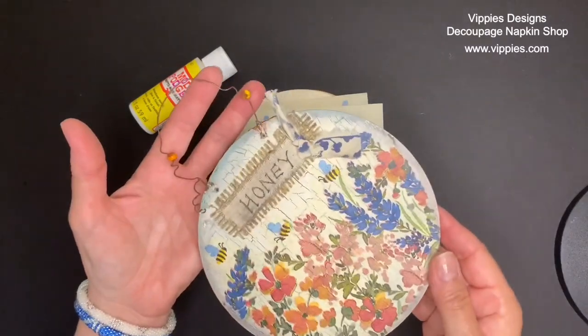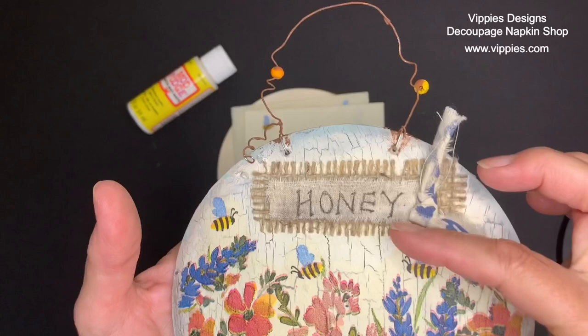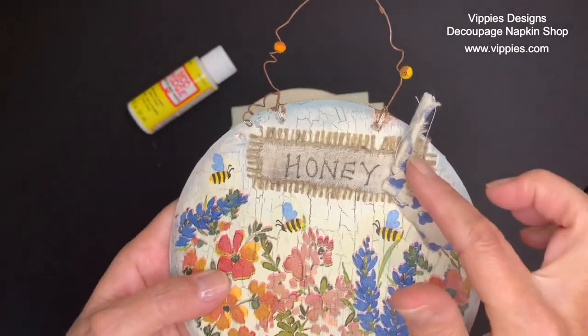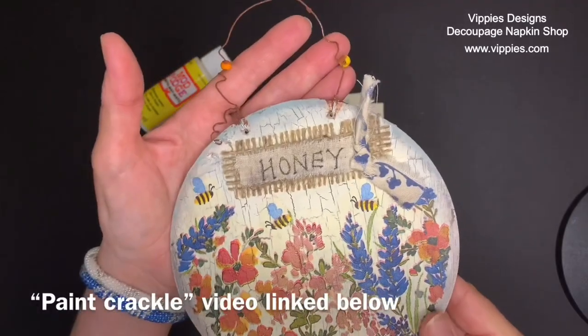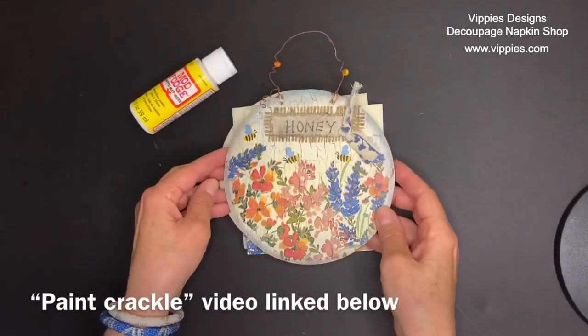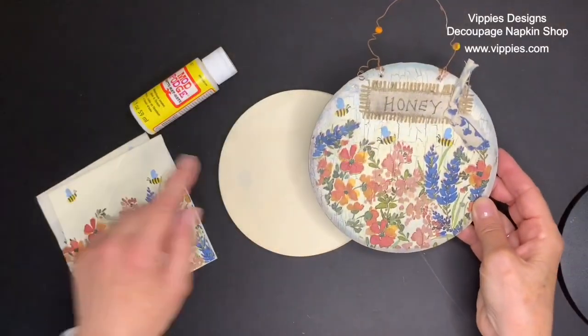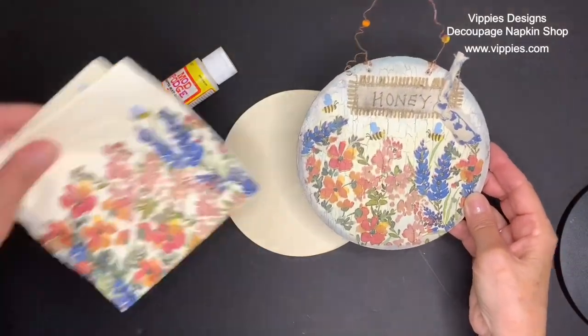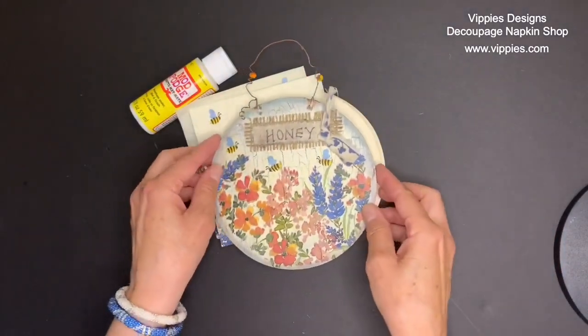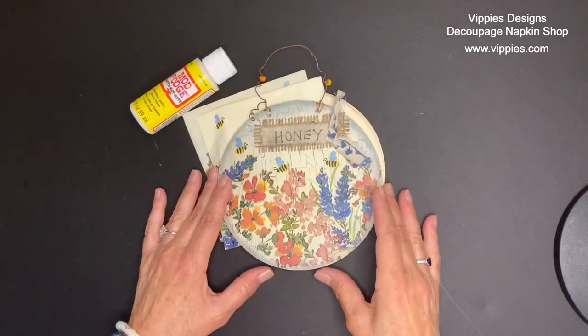I'm going to hold it up — I want you to look at that finish. That crackle gives the sign so much age. I have a video that can show you how to do it — you don't need any type of special supplies; everything you need you already have. I'm going to link it below so that you can give it a try as well. I think you're going to love it and you're going to love creating these little signs with your napkins.